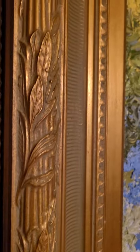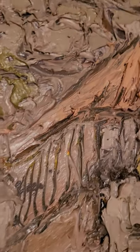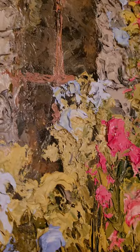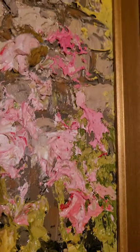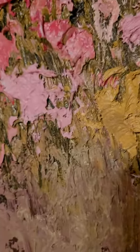It's got a very nice frame on it — heavy, heavy frame. This one actually isn't quite dry yet, but it's getting there.